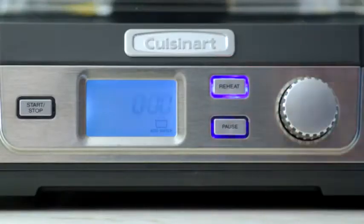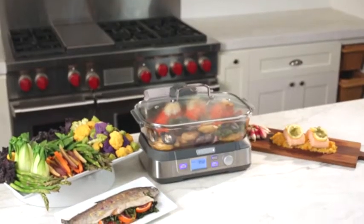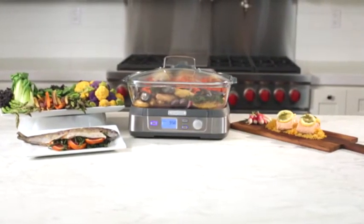There's even a reheat function that brings your food back up to the perfect serving temperature. The Cook Fresh Food Steamer comes equipped with a large 5-liter glass pot that can accommodate an entire family meal.